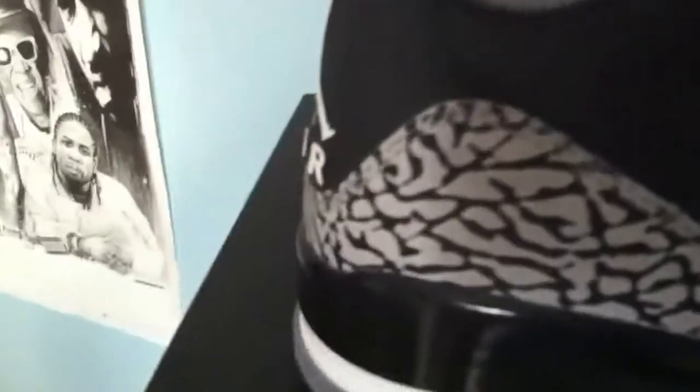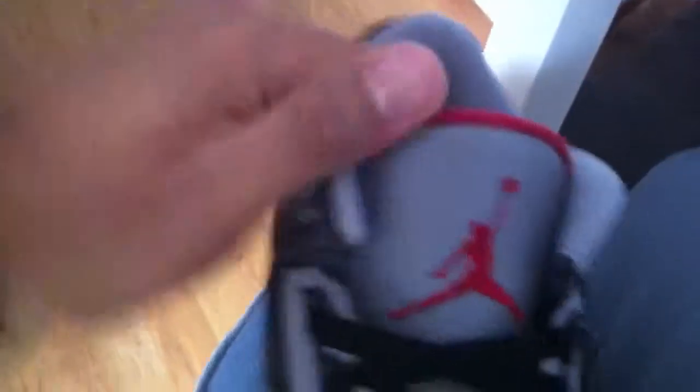Let's take a look at these. I'm going to put the material — it's kind of like a crocodile feel to it. There's a Jumpman logo, and there's a sales tag.